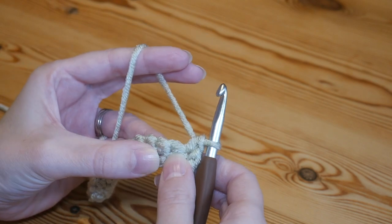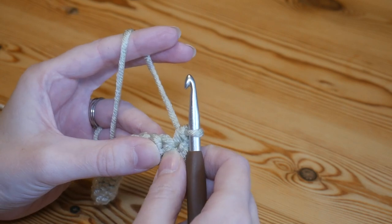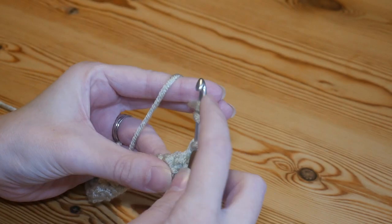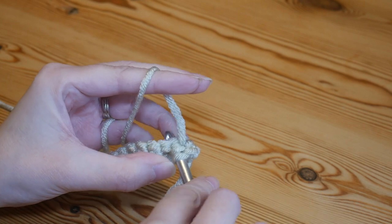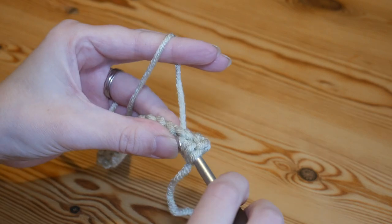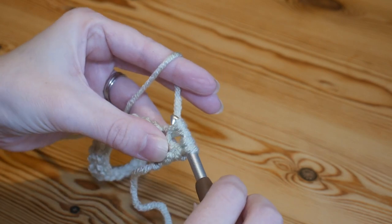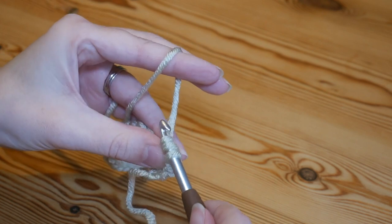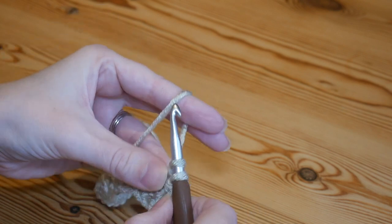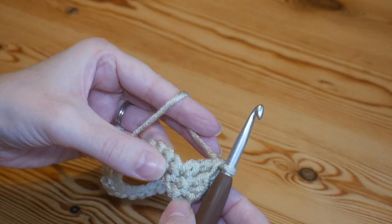Into the next stitch you're going to do a UK double treble — in the US this is simply your treble. Yarn over twice, insert your hook into that next stitch going through the whole stitch to get that little V, yarn over and pull up to get four loops on your hook. Yarn over and pull through the first two loops, yarn over through the next two, then yarn over through the final two loops. That is a UK double treble.